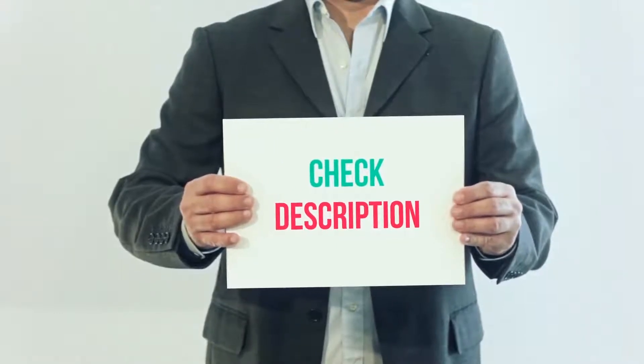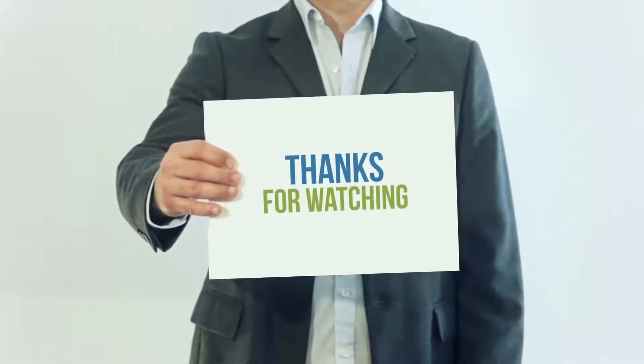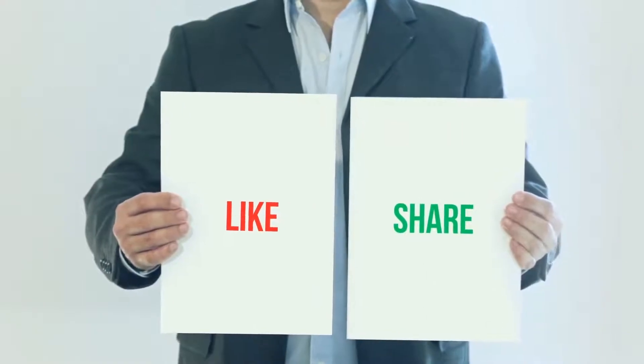You can check out that link for more details and the latest price. Thank you so much for watching. Please subscribe to my channel, share this video, and don't forget to hit the like button.